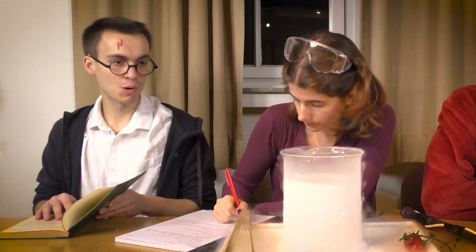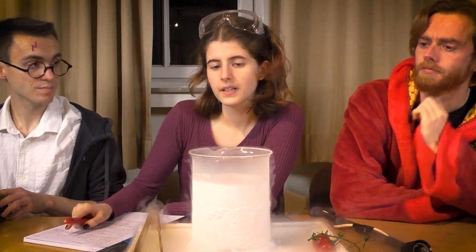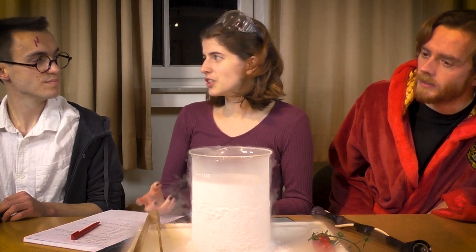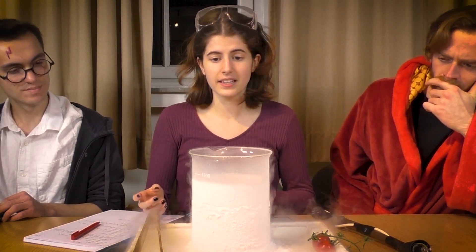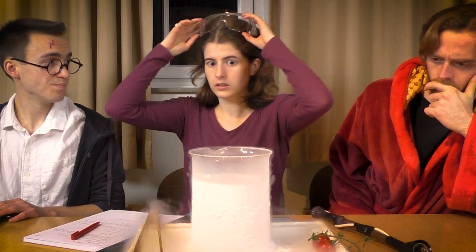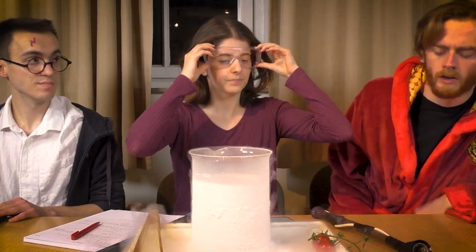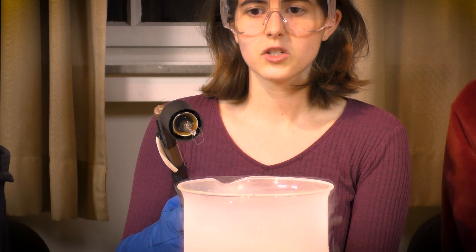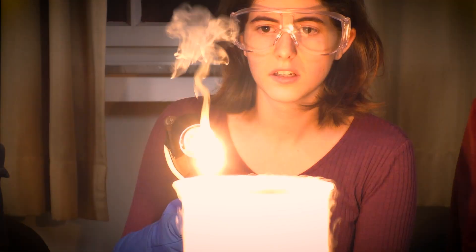And how is it going with your potion, Hermione? Well, the instructions say I have to cast this special spell on the potion. But it doesn't glow as it should. But I'm doing everything as it says in the manual. Nitrogenious glows! Hmm. Let me check my manual.